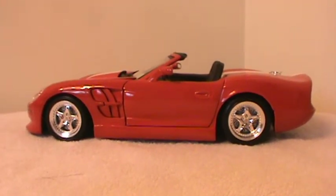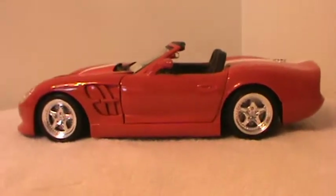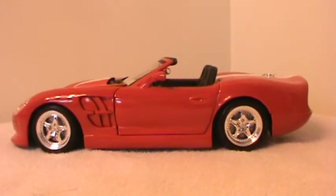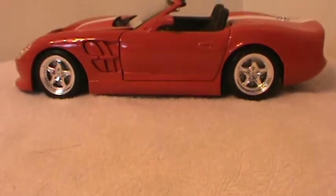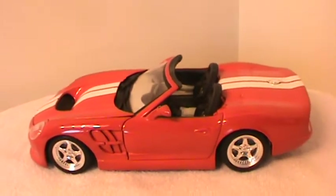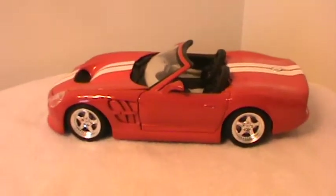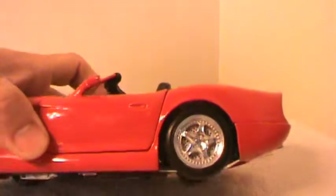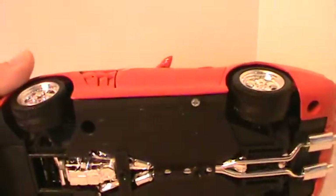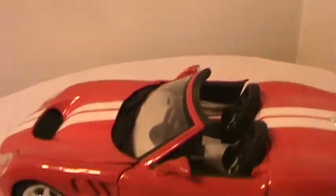Hey everybody, welcome back to the channel. Set Tracks again with TNM Diecast Reviews. Today we have a Maisto 1:18 scale Shelby Series 1 car. This is Maisto's version of the Carroll Shelby Series 1 car, made strictly by his company called Shelby America. All these cars were made in 1999 — a good looking car in a nice fire engine red with white stripes.